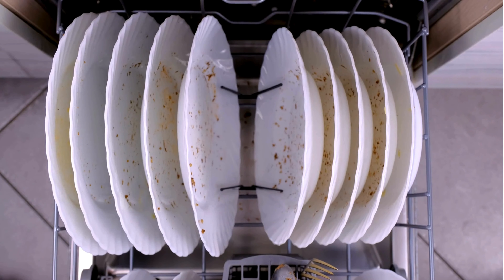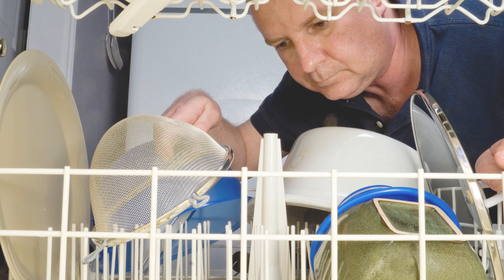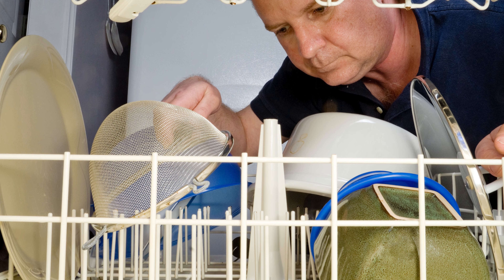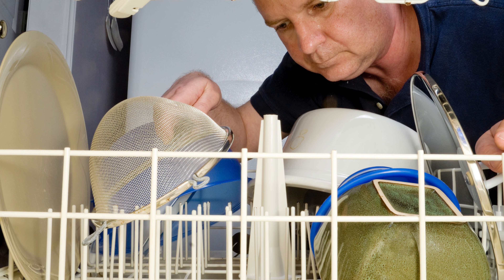Objects like knives and spatulas that can slide under the rack can obstruct the movement of the spray arm. If the arm cannot spin, water and detergent won't distribute over the dishes in the rack above it. This means the dishes won't get clean and you will have to run the load again. Therefore, check the spray arm before starting the dishwasher, just to make sure there isn't anything blocking it.